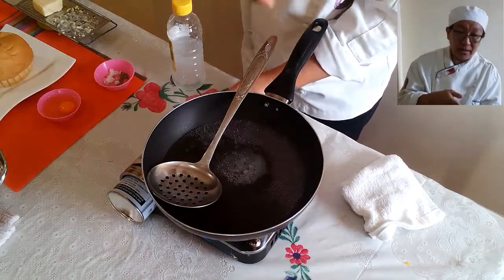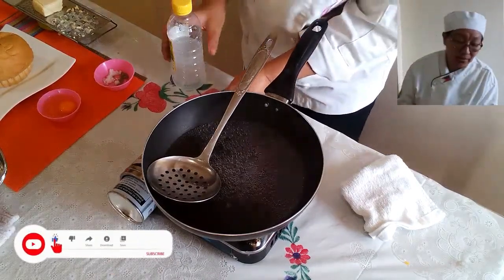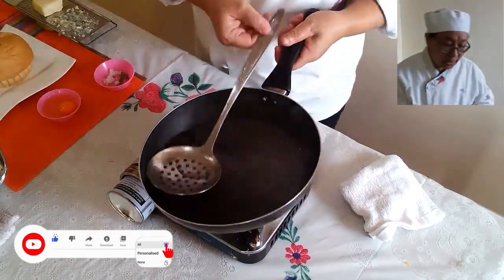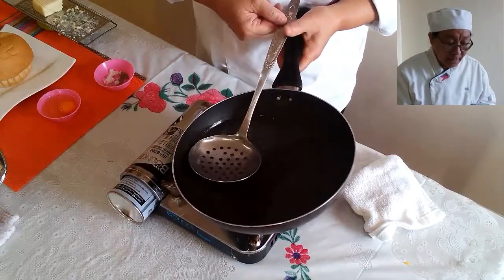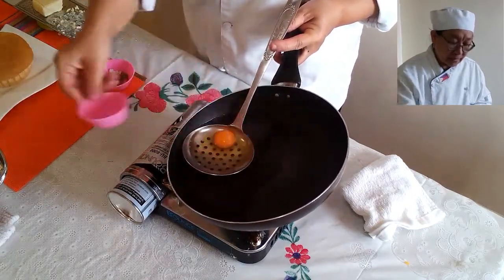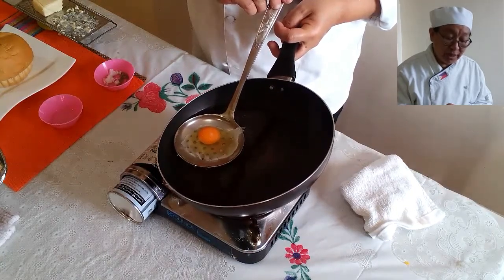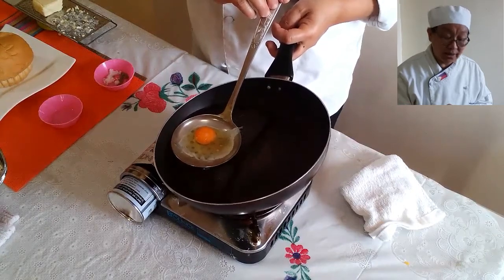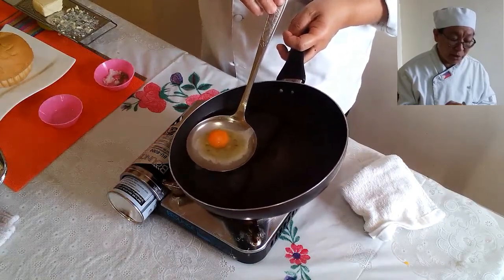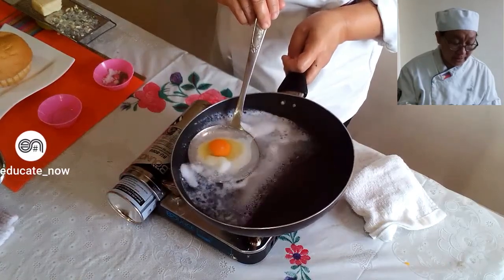We're now making our eggs benedict, and we need a poached egg. I have my boiling water here. I place a little vinegar — just a little vinegar — to avoid the egg yolk from cracking. The water is already boiling and I am now placing the egg in. Here we are with our poached egg, which is going to be placed in our eggs benedict with the hollandaise sauce.